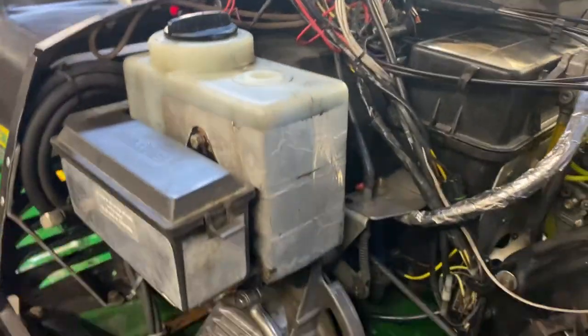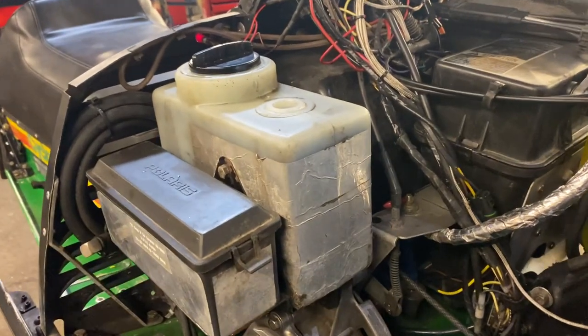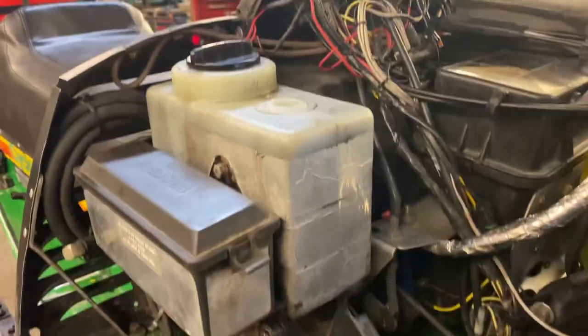The oil injection tank is off of a mid-80s Skidoo of some sort — Scandic, Safari, something like that. I wish it was a little bigger, but it's good.